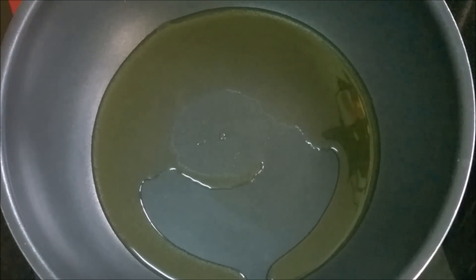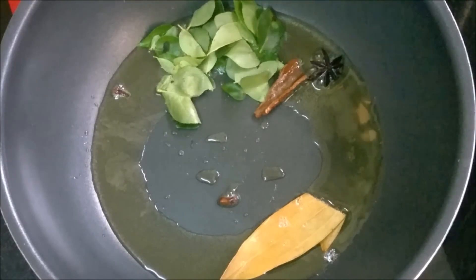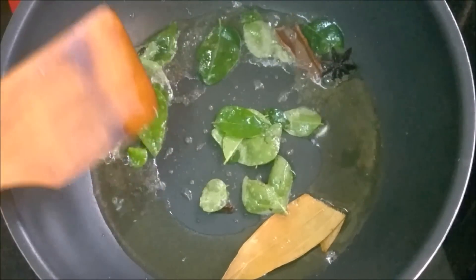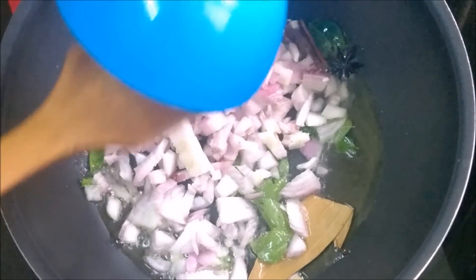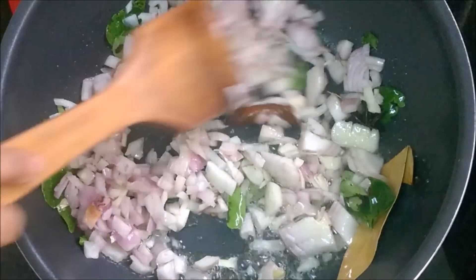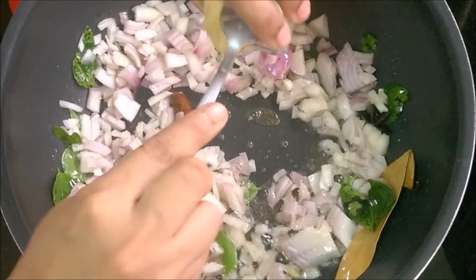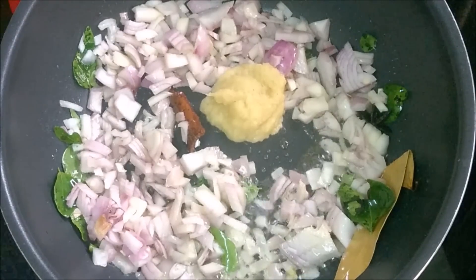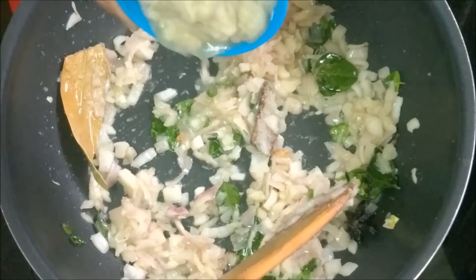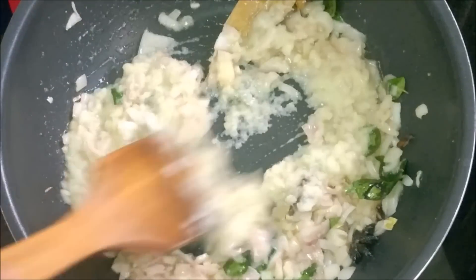Add bay leaf, cinnamon, star anise, and cloves. Add ginger garlic paste. Pour the ground onion paste and tomatoes.